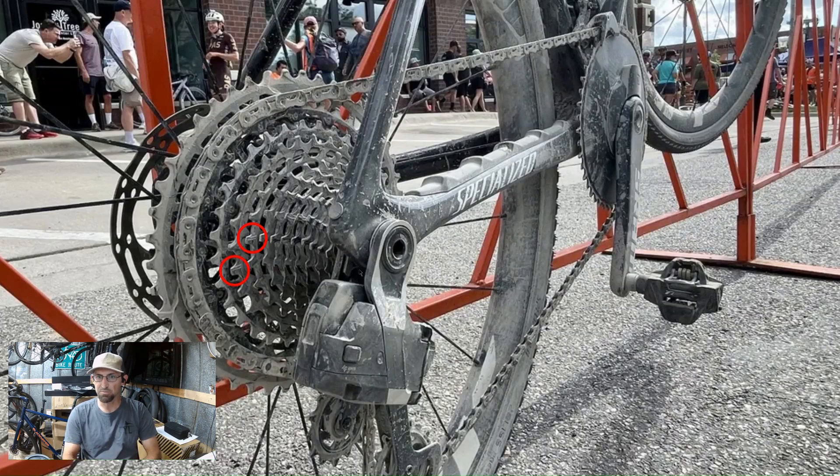Another thing I want to mention is it appears to not have any B-screw adjustments. The T-type also has no B-screw adjustments — you set it up at the beginning with the chain length and it takes care of itself. That's the goal. I've seen some people have issues with T-type rear derailleurs, but they say if you follow SRAM's directions you won't have any issues.